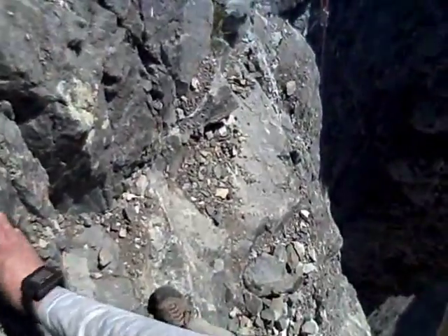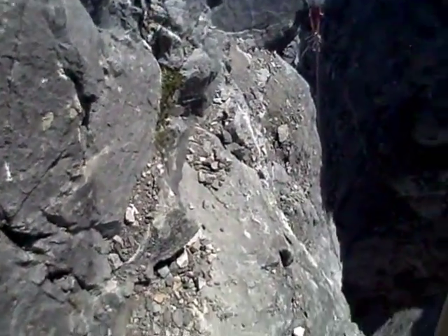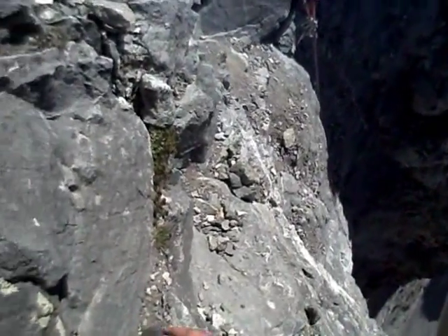A marmot set off a bunch of rocks down here after I was up and cleared the gully. Hopefully the marmots moved on.